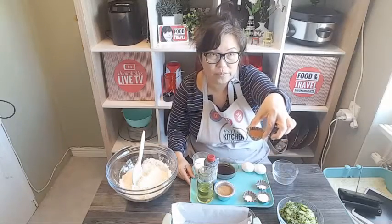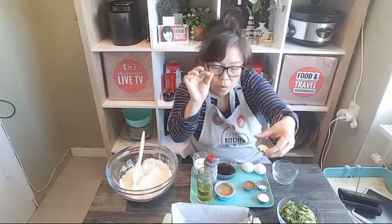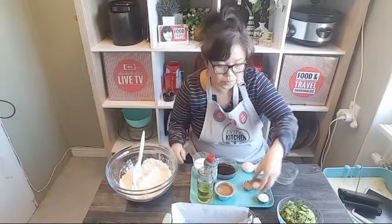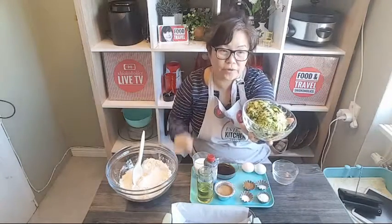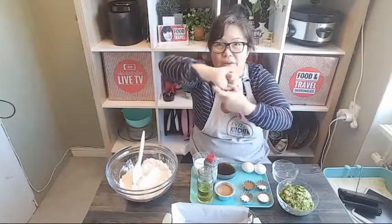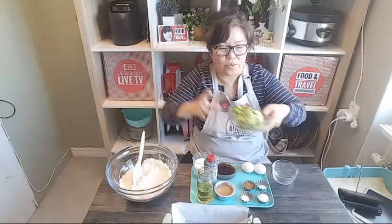One teaspoon of cinnamon, and a pinch of salt - though I like to have a bit more salt in my bread so I usually add slightly more. And also two zucchini, which I grated. I used a cheesecloth, covered them, and squeezed them so all the juice came out. Once all the juice came out, it's ready to be used. Very easy.